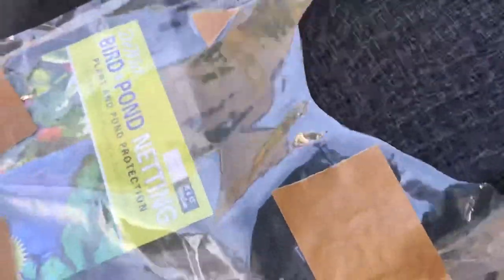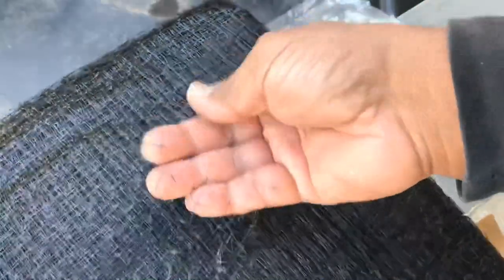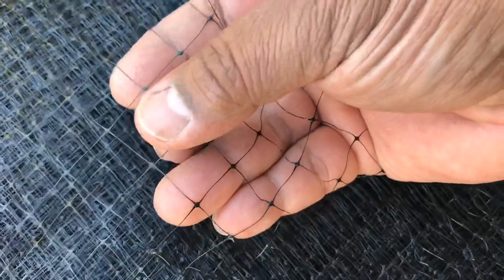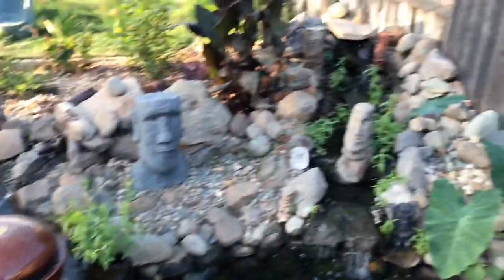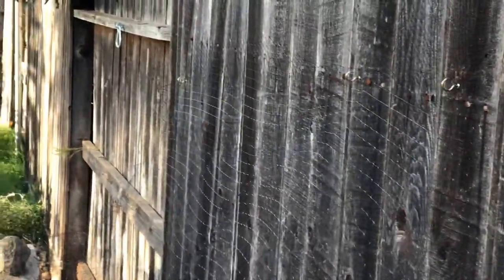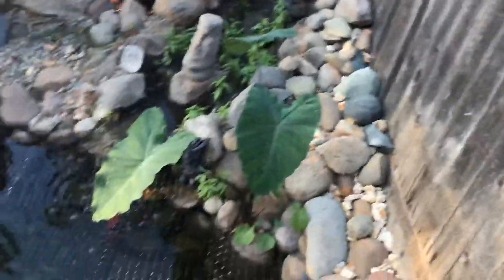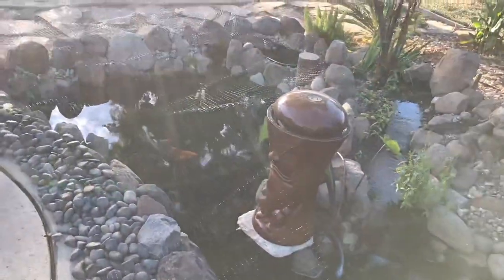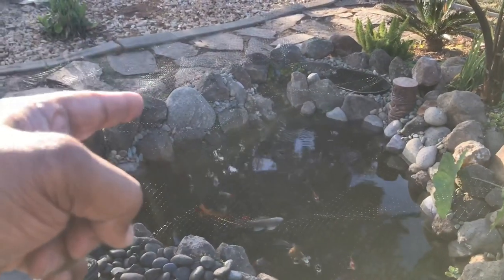This pond netting is 14 feet wide by 45 feet long — the squares are super small. Smaller leaves may fit through, but we're going to set it up like a tent. We now have the pond completely covered. You can see the netting hooked in the little hooks all the way down, flush against the fence, stretched out all the way over the waterfall. We have enough width and enough length. Now we're going to grab our PVC pipe and the steel stake from Home Depot and hammer it in on the opposite side.